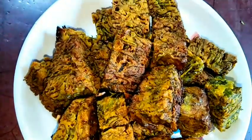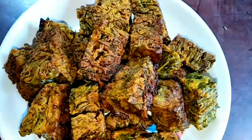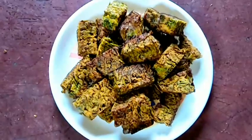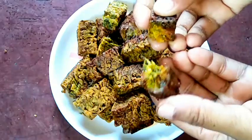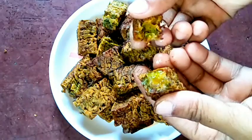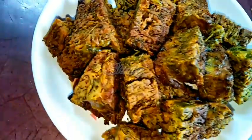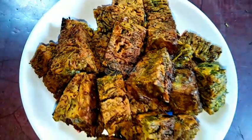Here they are — nicely crispy and very yummy! They are so delicious as a tea-time snack, or you may enjoy them with your meal as well. You can see how crispy they are. So guys, try this simple recipe at home and don't forget to share your experience with me. Hit the like button if you really liked the video, and please don't forget to subscribe to my channel. Thank you so much for watching — hope to meet you in the next video. Bye bye, take care!